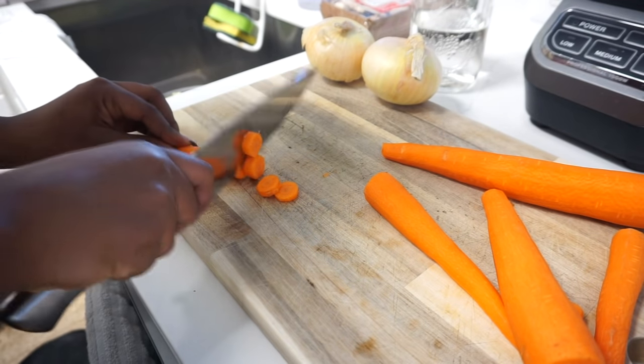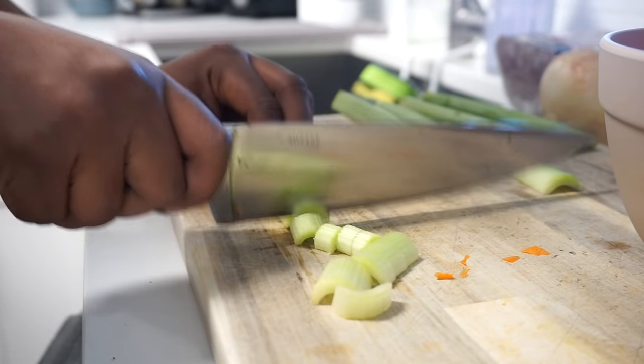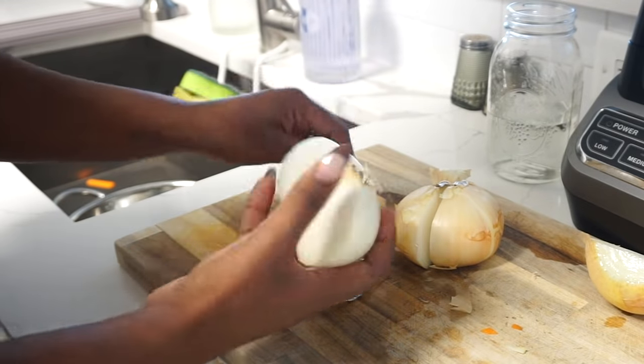If you guys have yet to make a beef stew in your life, I promise you this is your sign. It's easy to make, super tasty, and rich in flavor. I'm going to go ahead and prepare all of the produce to help speed up the process before cooking the meat. Prepping really does save you a lot of time.